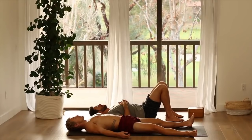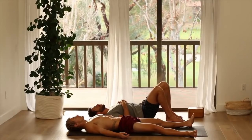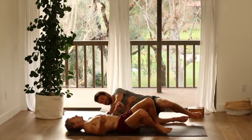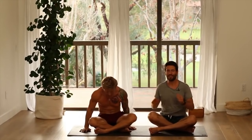Let everything drop. Then gently bend your knees and roll over to your right side. Press yourself up to seated. Join your palms together and sit tall. Namaste.